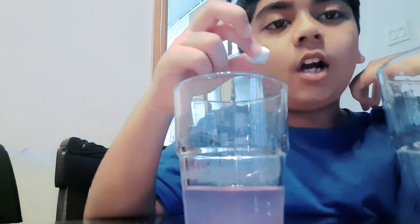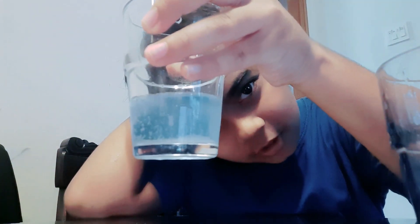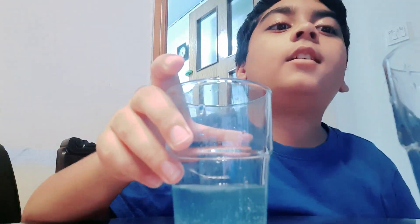Now I took a rock of baking soda — see what happens. It became blue! And can you see those bubbles? It's because of the baking soda and lemon reacting.